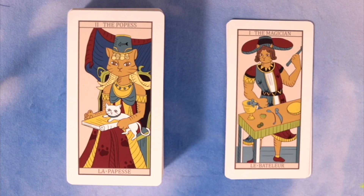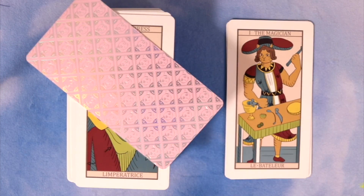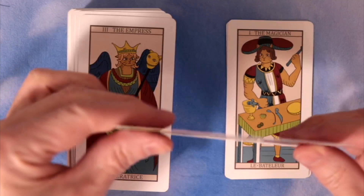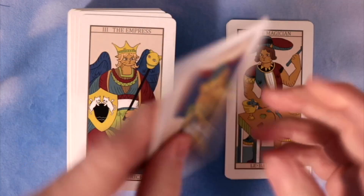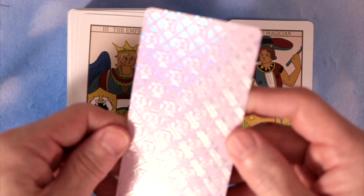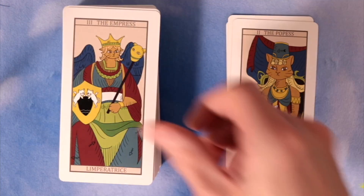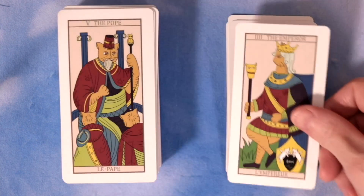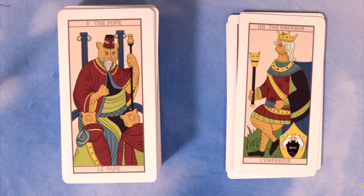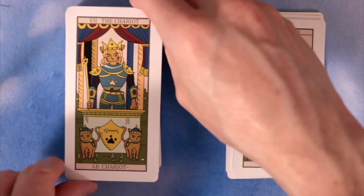The Popess — oh that's cool. Anything cat-themed I'm probably going to get, not gonna lie. Popess looks cool. And there's the back — that'll differ depending on whether you get the pink, maroon, or dark green version. Card quality is not bad. It has a texture to the back which is kind of interesting. We've got the Empress, the Emperor with a cat — love the cat theme. The Pope with a couple of cat monks, and the Lovers with cat people and a kitty Cupid — I like it.